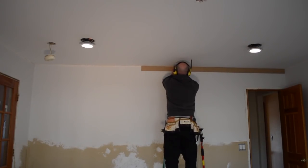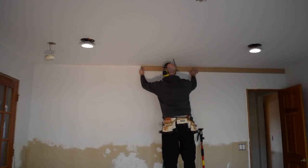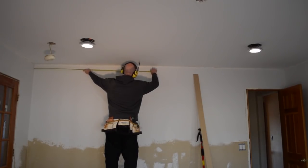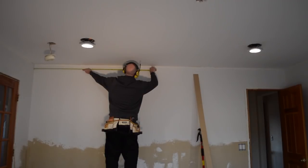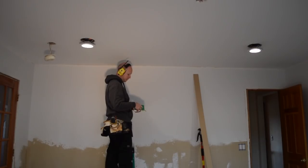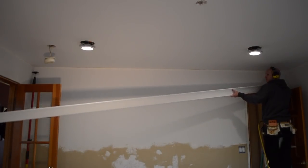Here I'm just holding up a thin rip of some MDF — it's a known length, so it makes it a little easier to measure out walls when you're alone. When I'm installing moldings, I like to measure all the walls all at one time, and I carry a trusty notepad to write everything down. I make all the cuts at the same time as well, and usually I don't have too many recuts.